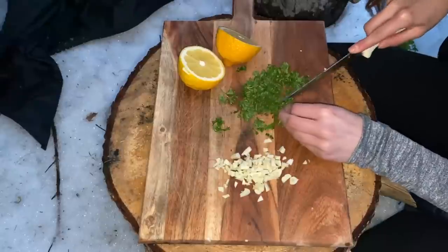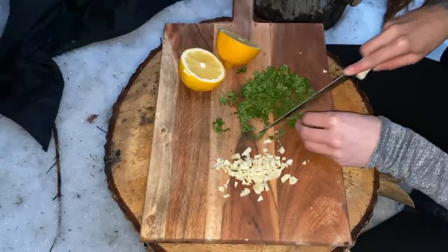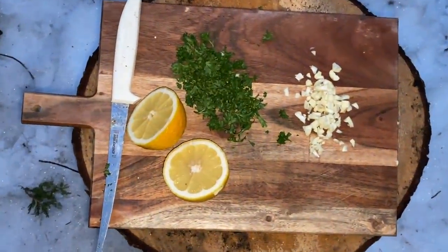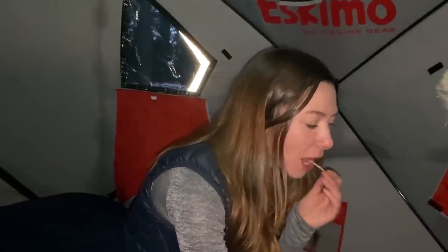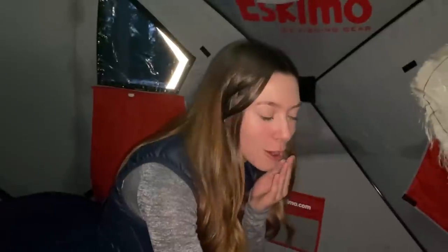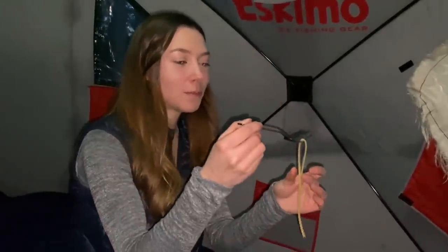How does it taste? It's a little hard, but I'm really hungry. Al dente? Is that the right word? Nice. A little crunchy? A little crunch never hurt anybody.